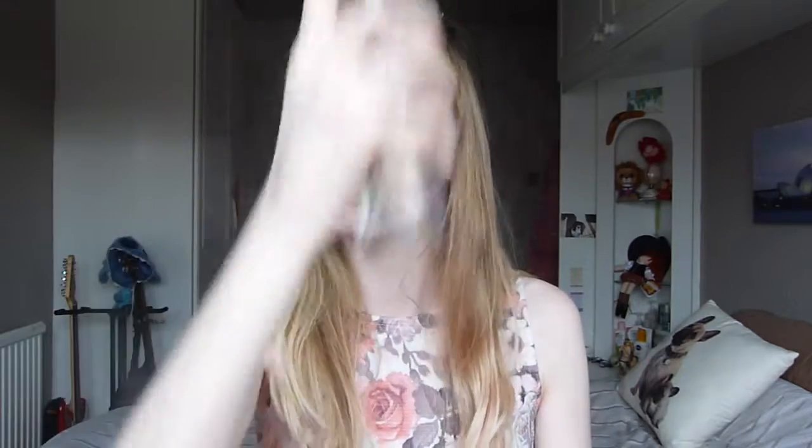I'm now going to use the Smashbox Photo Finish Water Primer. You can use it as a primer or as a finish, so I'm going to use it as both today just so it lasts extra long.